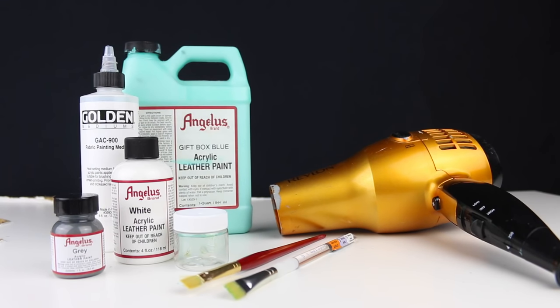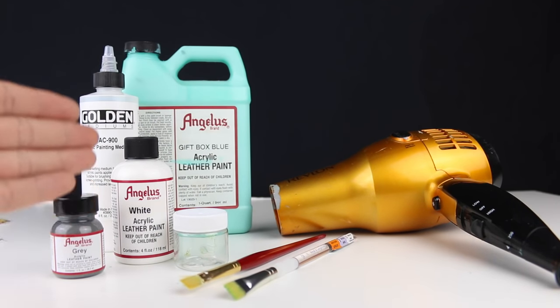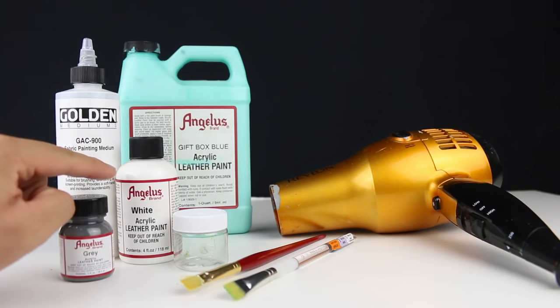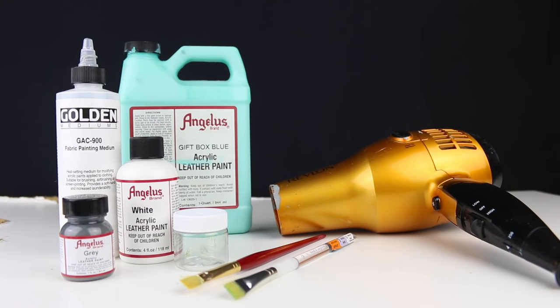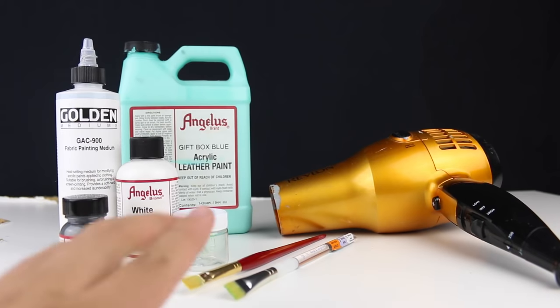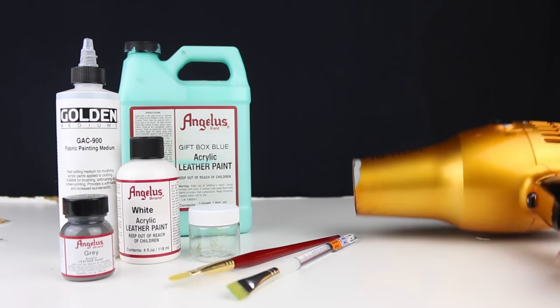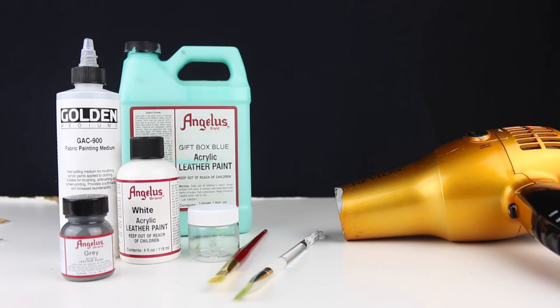Here's a group of the materials I will be using today for this custom. Most of you guys might not call this a custom — maybe you have another name for it, like suicide, or maybe torture — that I am actually painting my Yeezys. But it needs to be done. Of course, we got the gift box blue — the Tiffany gift box blue, that's what it's called on the website. We have Angeles White to lay down the base coat, and grey to go back over the letters. We also have GAC 900, a fabric painting medium — we need to mix this with the paint so it applies much smoother and softer on the sneaker. I have a mixing jar and two different size paint brushes, as well as a Revlon hair dryer to speed up the process and heat set the sneaker.